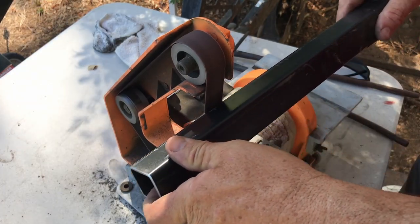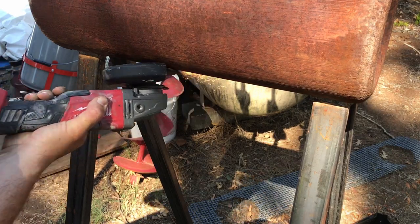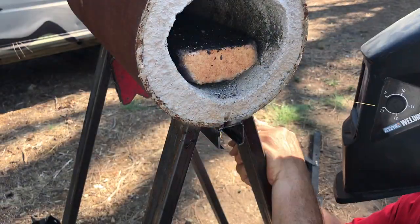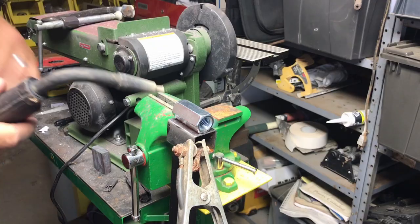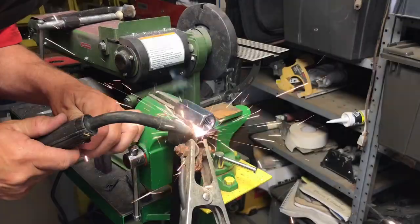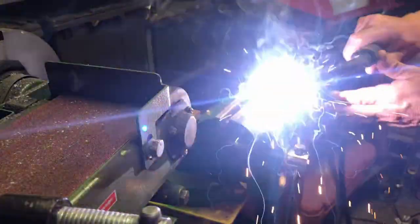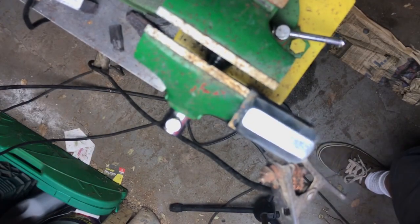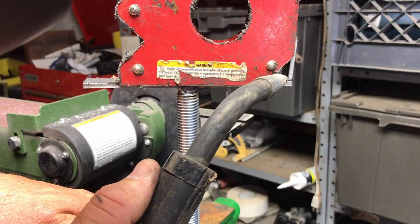Then we prepped it, getting rid of the paint to allow it to weld. We also prepped the bottom of our forge for the same purpose. A few little welds later and it's there. Now to weld the nut — easy peasy. Sometimes it's easier without gloves.